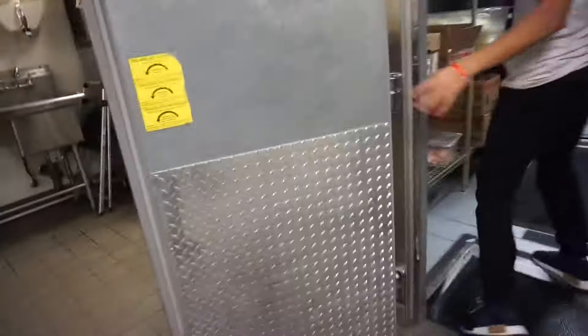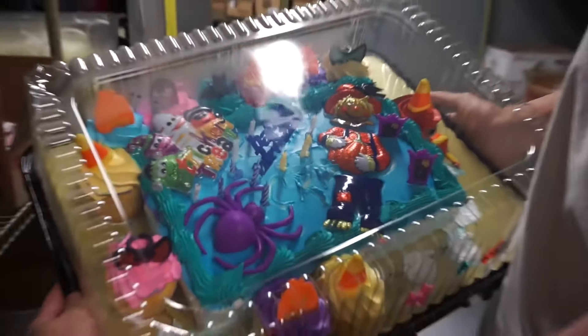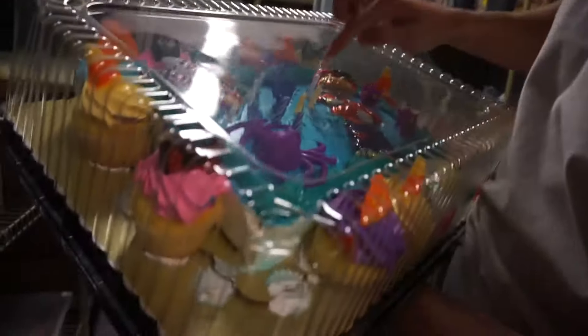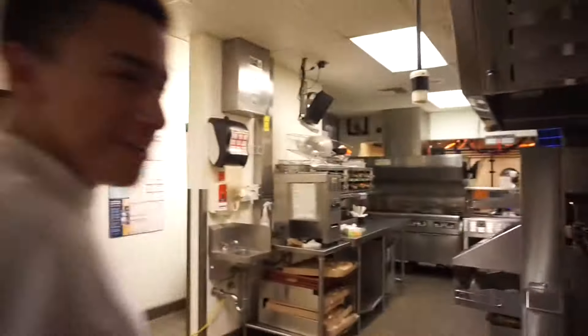Go ahead, shout out to her — she gave me my cake. Y'all want to see it? Check it out. Yesterday it was my birthday and no one got me anything. I'm 10 years old, as you guys can see — ten candles. Huge thanks to her, my manager slash co-worker. Alright, let's get back to it.